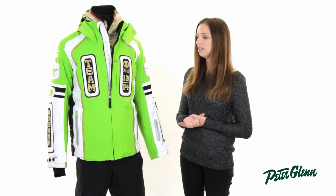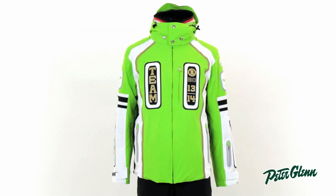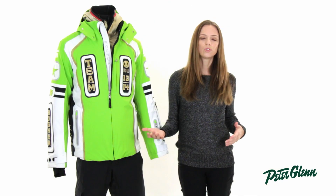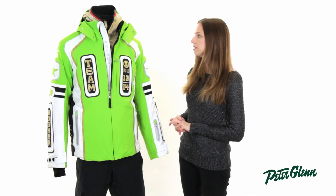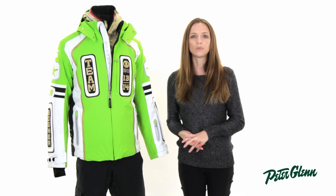As far as fit goes, this jacket is a European cut, so it's designed to fit closer to the body. If you like things to fit particularly loose, or if you're in between sizes, we would probably recommend sizing up. Thanks for watching, and check out PeterGlenn.com for all the best Bogner ski wear.